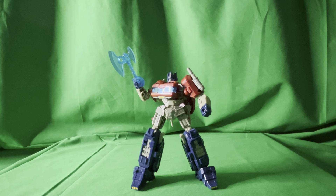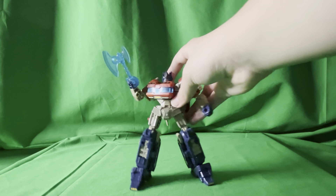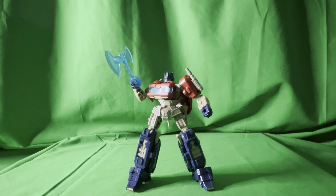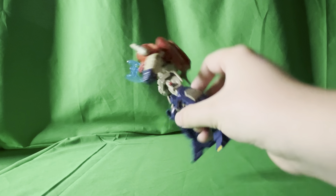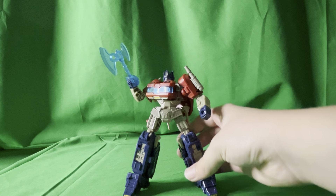I'm gonna make a quick review on Transformers Studio Series Transformers 1 deluxe class Optimus Prime. I don't have a whole lot of time today so I am just gonna skip a bunch of things. In robot mode it looks how he does in the trailer and in the movie. It has five accessories: the smokestacks, the axe, the matrix, and the flamethrower things that he has in the trailer.